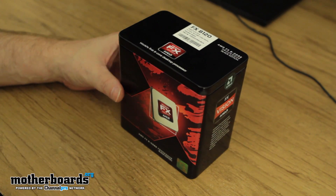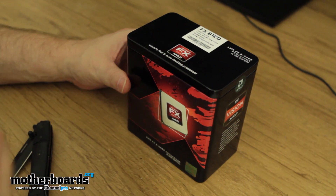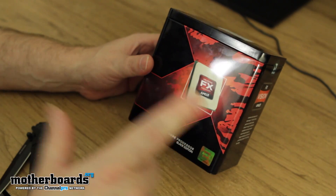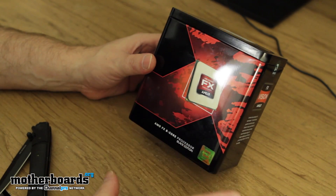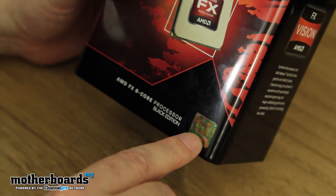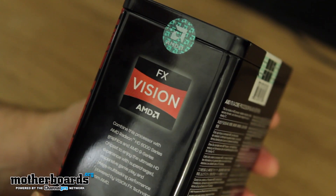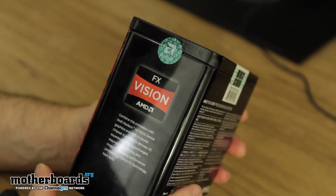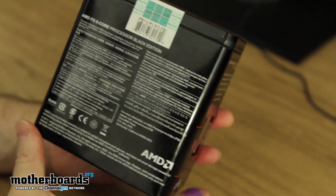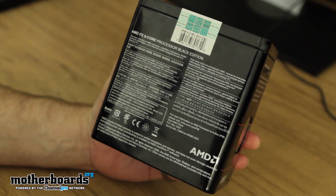Okay, check it out guys — this is the box. I really do have to give AMD credit. Regardless of all the Bulldozer rumors, the boxing is cool. Solid 10 package all the way around. AMD FX 8-Core processor, black edition. Got the AMD logo here. There's a little seal up top I'll be cutting with my trusty knife. Here's the back — has a little info about AMD, not really much you can see.